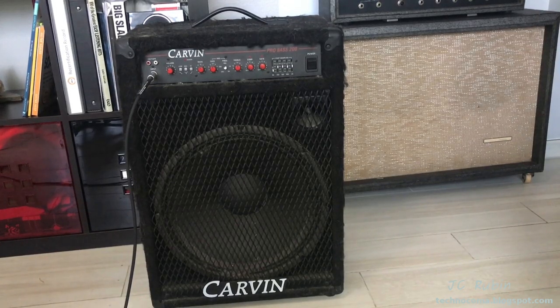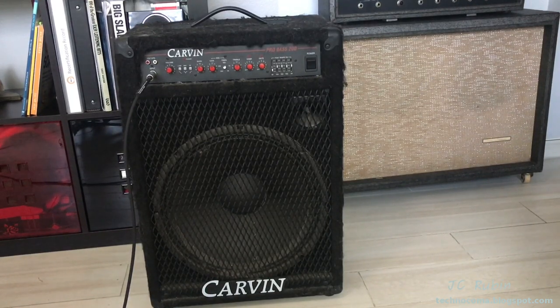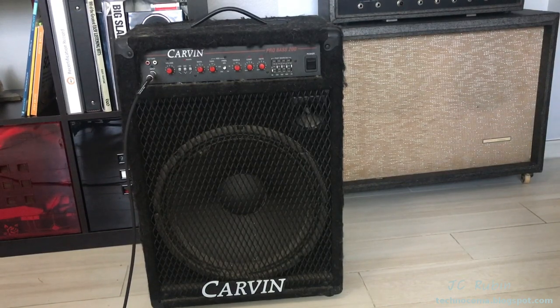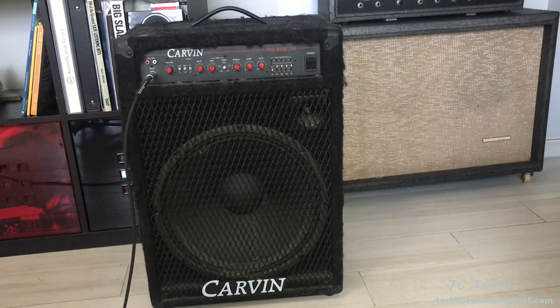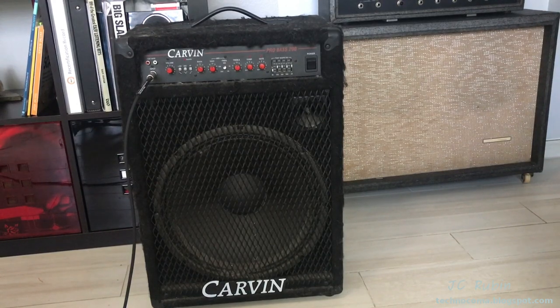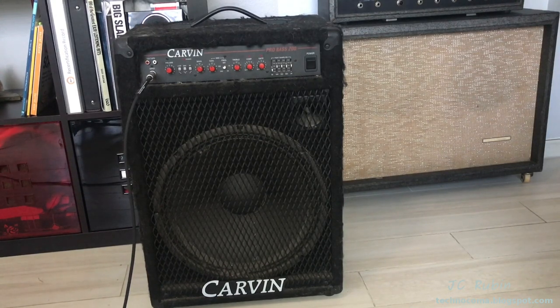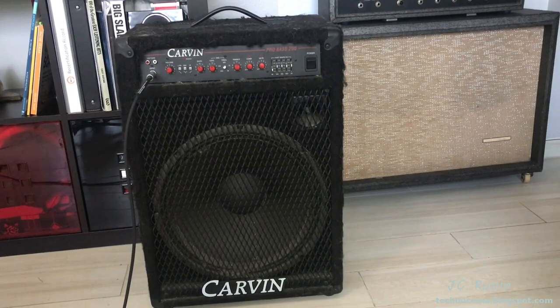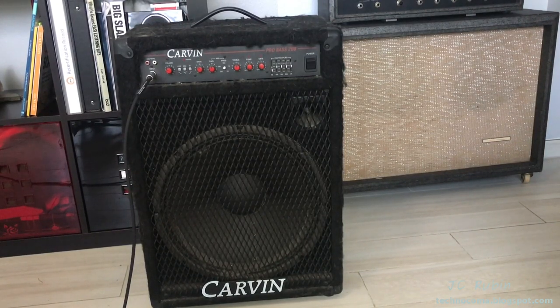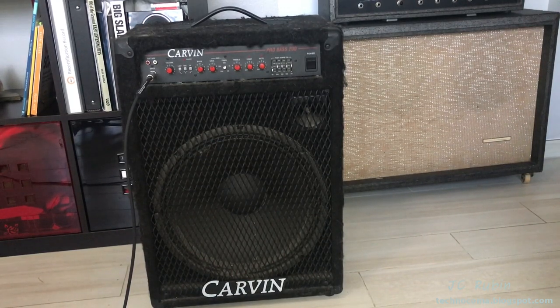Hey everybody, I got something a bit different today. This is a Carvin Pro Bass 200, a modern amplifier. I got this as a gift from somebody in our community here — this is from Wyatt, thank you Wyatt. This amp doesn't really work; it kind of works but you have to tap it and get it just in the right way. I did turn it on last night and the speaker doesn't sound too well, so it needs some work. Since it was a gift and a modern amplifier, I figured I'm gonna take a crack at it, so let's get started.